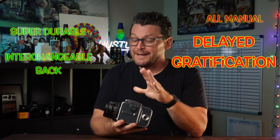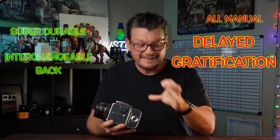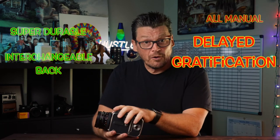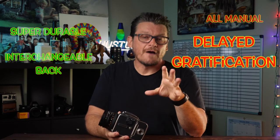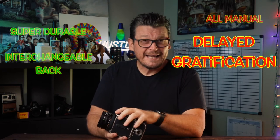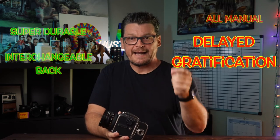Another con would be delayed gratification. In the digital world we're used to taking a shot and instantly seeing it on the back of your camera. In the film world it's not like that — you've got to develop your film, print it, or send it off to be developed and scanned before you actually see it. It takes me about a week and a half to two weeks to send in the film, get it processed, scanned, and back.